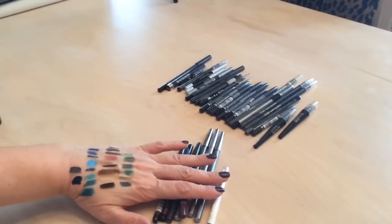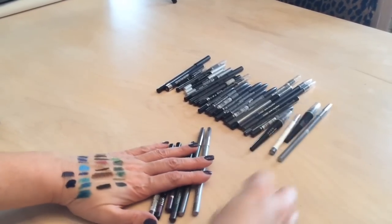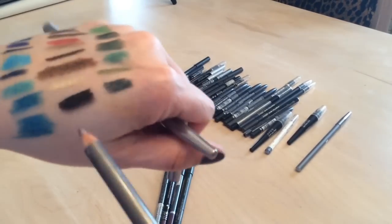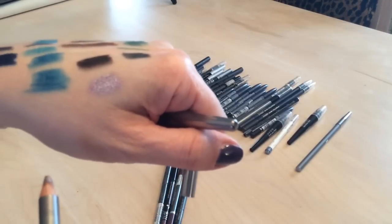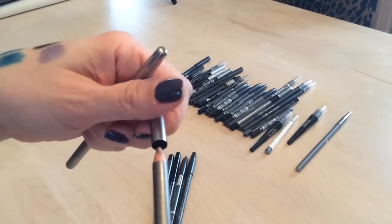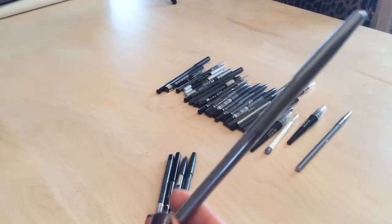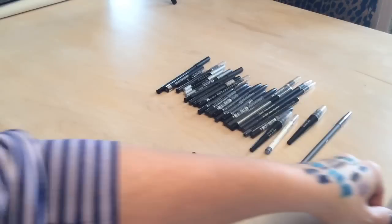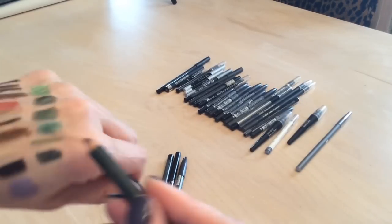Here are my purple and gray liners. I have two Starlux liners in a pretty lilac — one from my Starlux box and one from Ipsy. I know I won't use both so I'm keeping the one I've used and putting the sealed one in a giveaway.